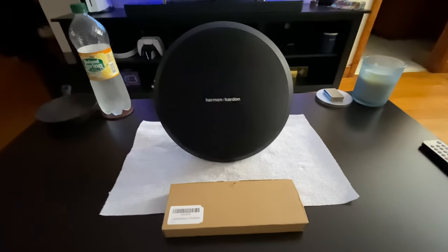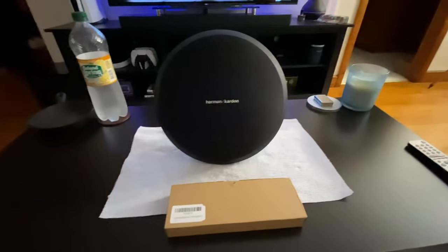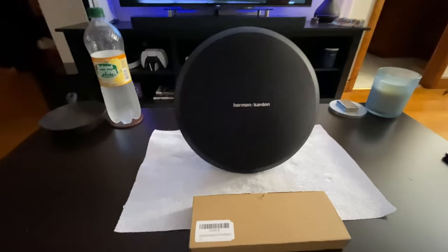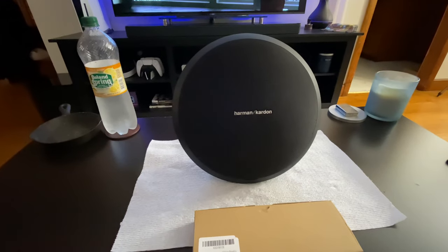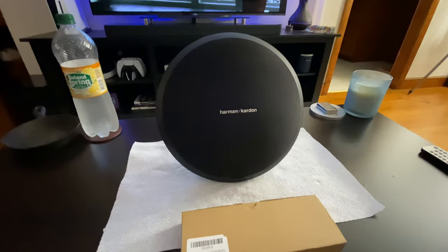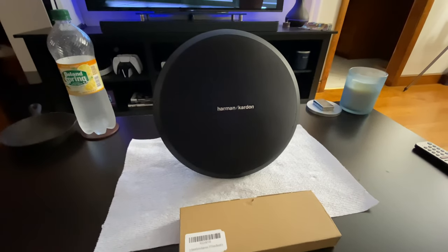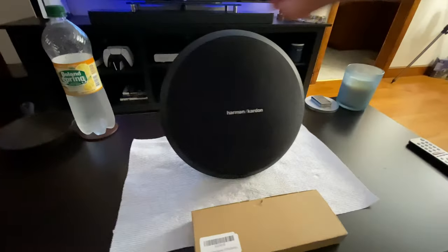Today I'm going to be replacing the Harman Kardon Onyx Studio 3 battery. I've had this for five or six years and the battery stopped working about a year ago — it doesn't hold a charge and dies right away, so it's not portable anymore.